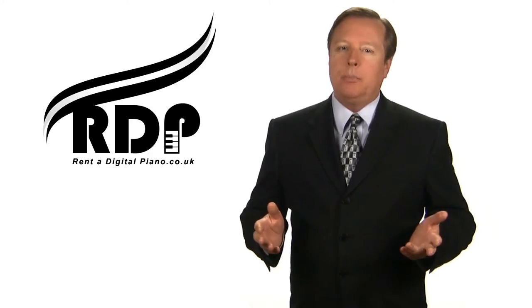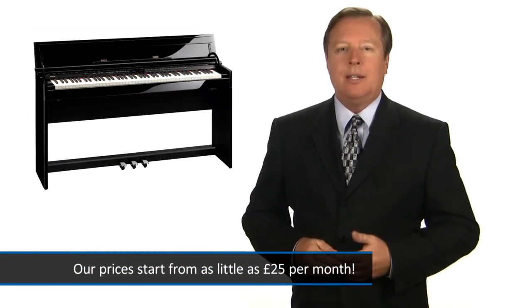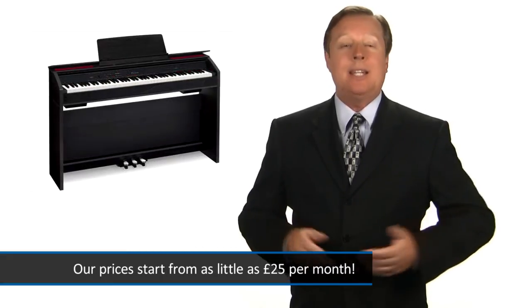At rentadigitalpiano.co.uk, we offer the cheapest digital piano rentals in the UK. Our prices start from as little as £25 per month. There's no deposit, no contract, and you can return your piano at any time you like.